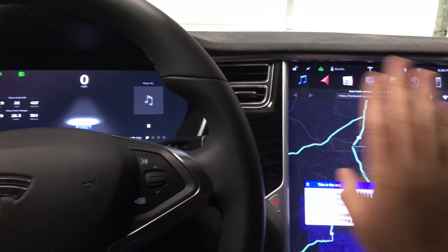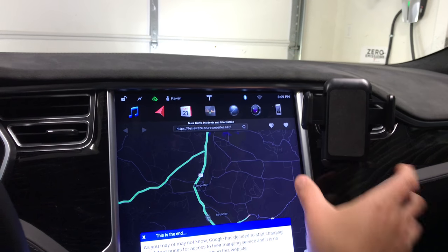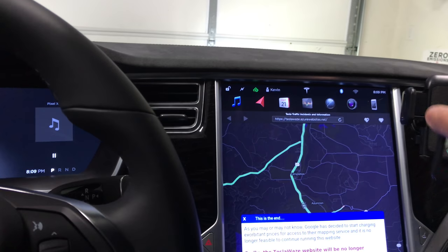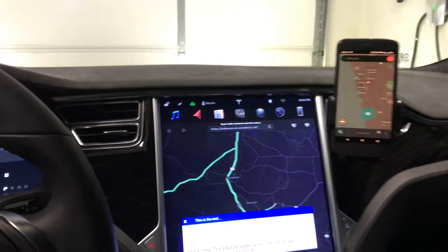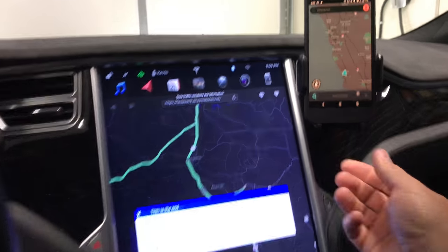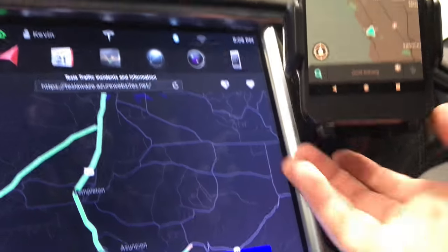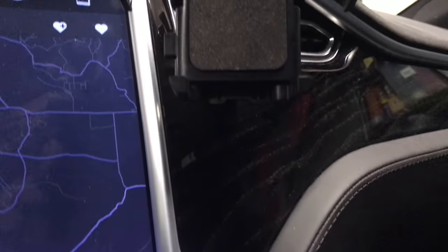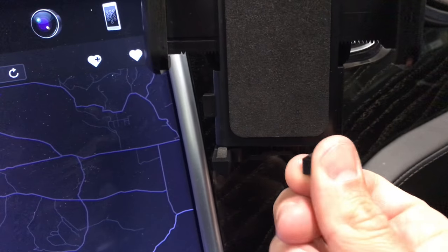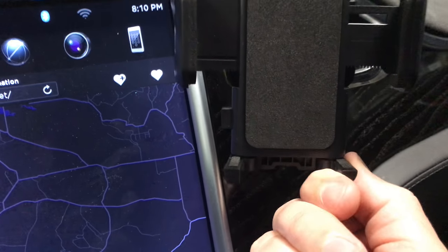The steering wheel is kind of in the way, so it's a bit off to the side. The cool thing is that releases easily — you just toss in your other phone and you're set. It's got little adjustable legs at the bottom, so you can fit a different sized phone, and it still leaves an opening so you can get into your charger.